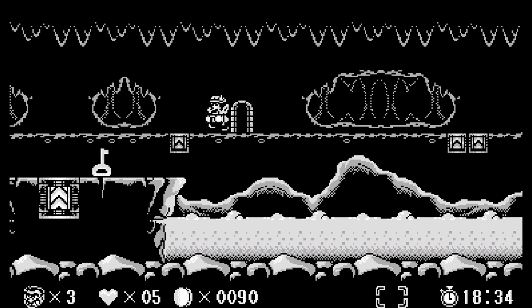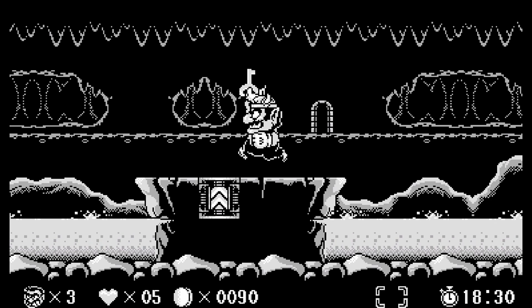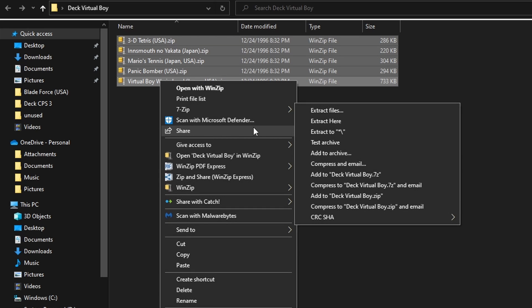The Virtual Boy was a very weird piece of hardware. I did not have one back in the day, but as a game collector I have acquired one in recent years. And while it is such a fun idea, the hardware is very difficult to deal with. You'll see here that I have the games I own in my original collection. I have dumped them and we have zip files. You can add zip files to your Steam Deck, but I like unzipping them just so we have the raw files.